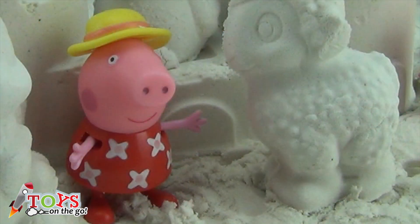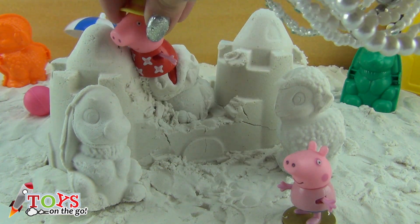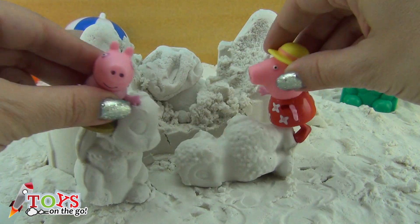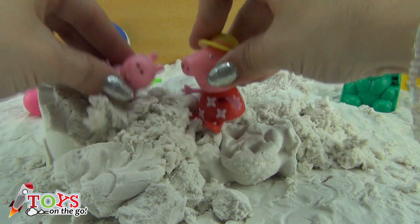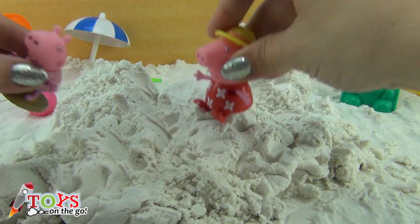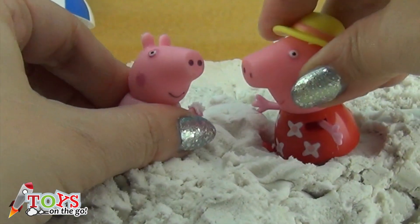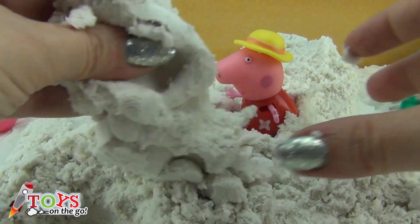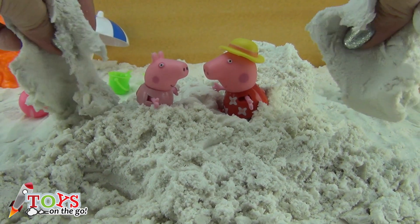And after building a sand castle, you must knock it down! Knock down the castle — it's so fun to jump on sand! Peppa and George are having a great time playing with the sand. Don't wait any longer — subscribe to the channel to see more videos from Toys on the Go every day! Bye boys and girls, see you in the next video!